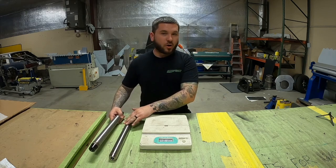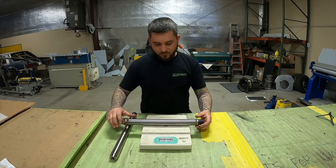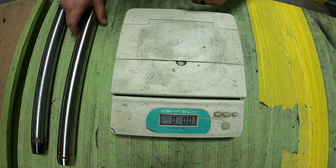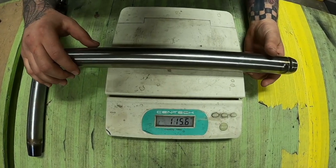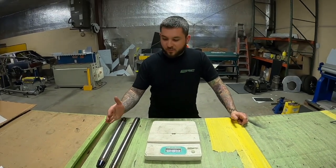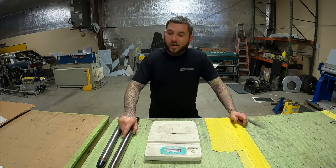The titanium is a little longer, so if it was the same exact length it'd be a little lighter, but this will give you an idea. The chromoly bar is 3 pounds 6 ounces. The titanium bar is 1 pound 15 ounces. So if you do just the uppers, you're going to save around 3 pounds, given that you have an inch-and-a-half bar. If you do the uppers and lowers, it's 6 pounds savings — that's quite a bit, especially for people that like to eat like me. Definitely a big weight savings.